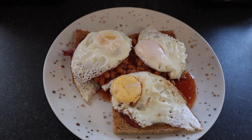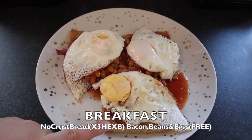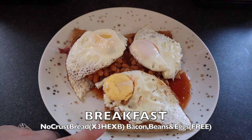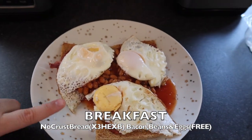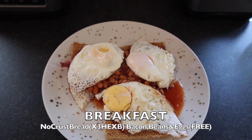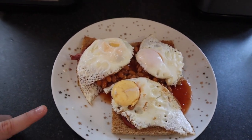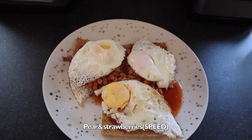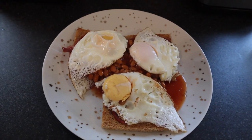So for breakfast today I have some toast which is my healthy extra B. I have some bacon underneath which is free because all the fat's removed. I have some beans on top which is also free. I have some very overcooked fried eggs because I was concentrating on playing with Lily, which I've done in Fry Light and are free. And I'm also going to cut up some pear and some strawberries for my speed this morning.